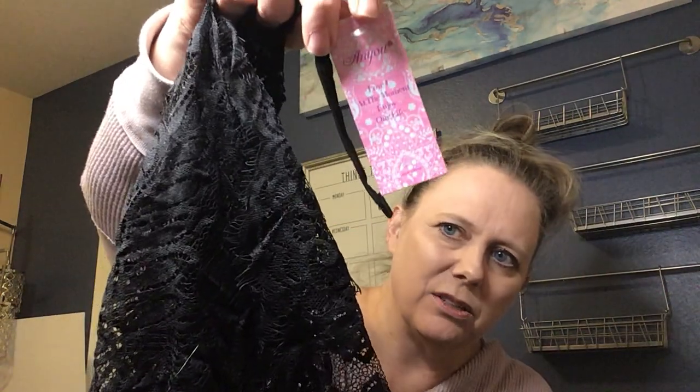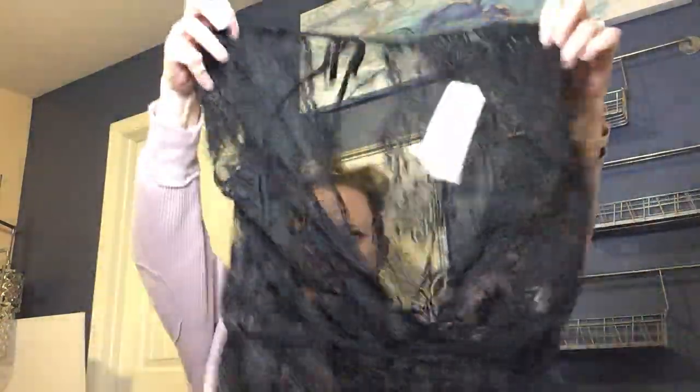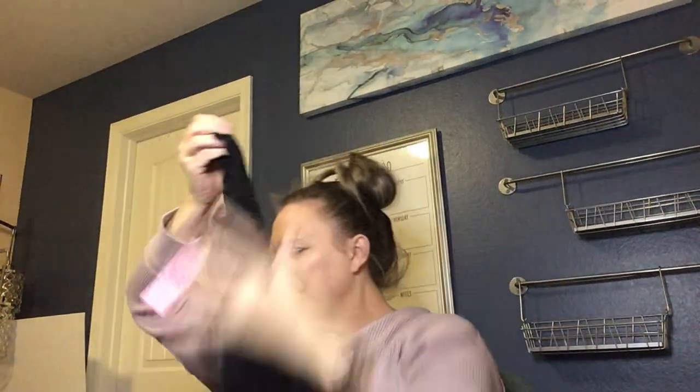New with tags! It feels lacy — it's lingerie, like a lacy teddy. That's something I'll probably list on Depop, since that closet has a bit of a younger vibe.